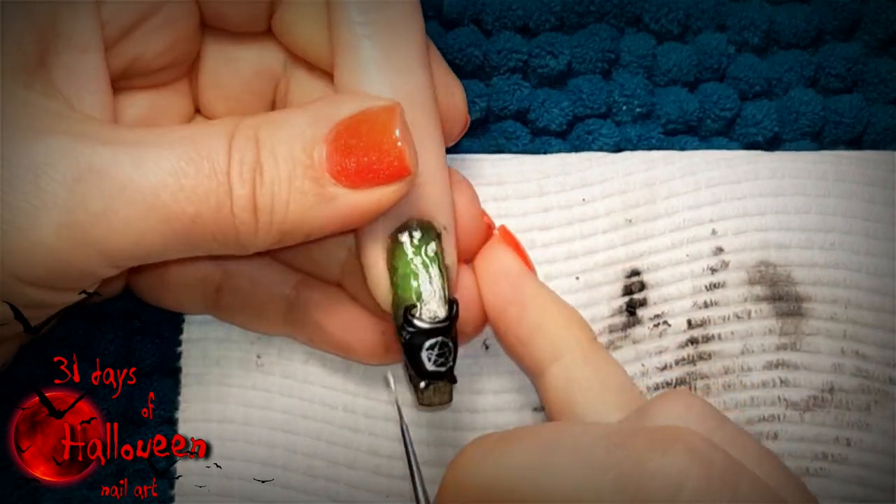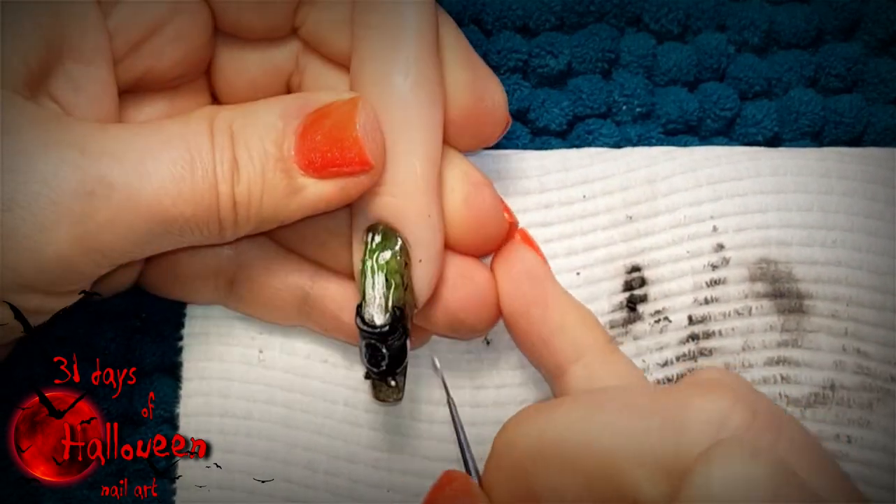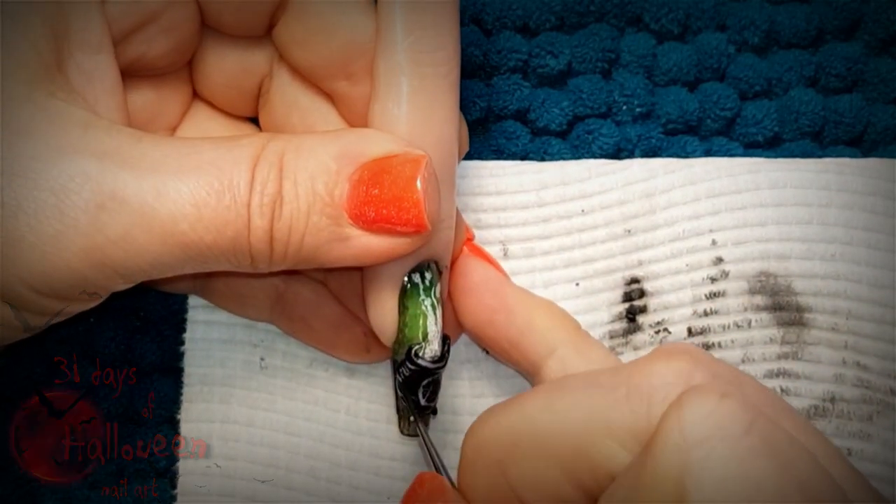Wait for all your acrylic work to dry and then you can add a no-wipe top coat to the cauldron and this nail will be ready for reveal.